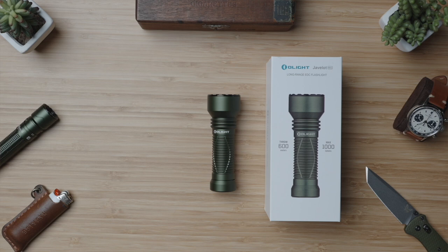The package comes with the light itself, a compact 18500 battery packing 2040mAh, an Olight magnetic disc charger, and an easy drop holster.